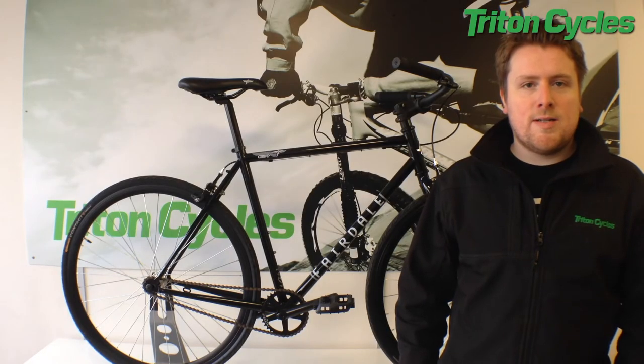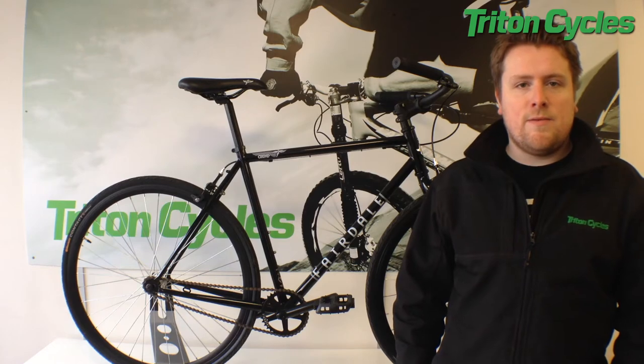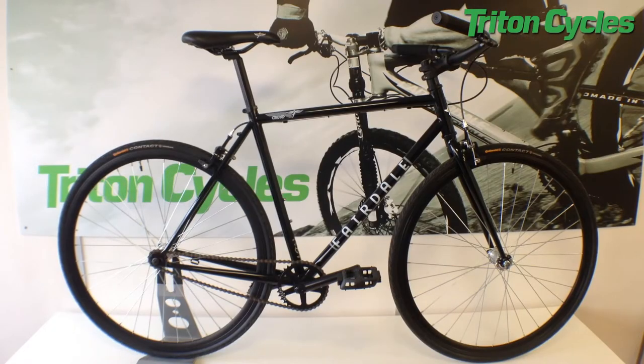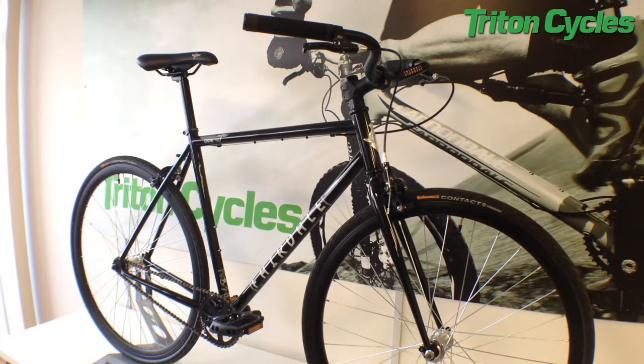Hi, I'm Chris at Triton Cycles and today we're going to be looking at the 2014 Fairdale UK Coaster. The UK Coaster is a fantastic single speed bike. It is simplistic, low maintenance and easy to ride.